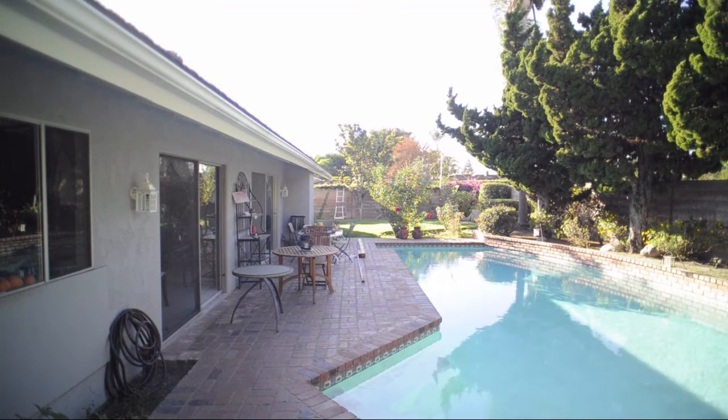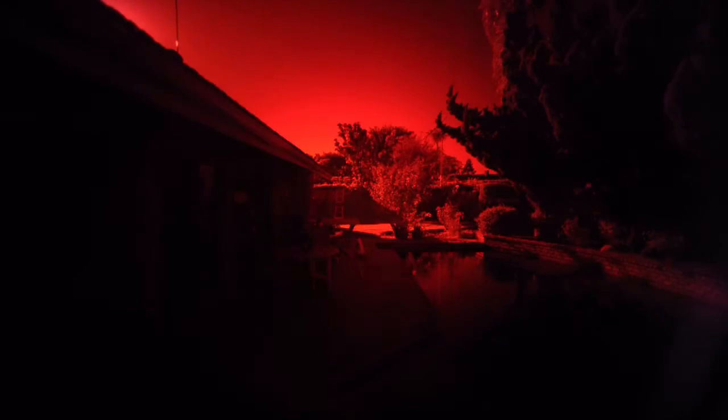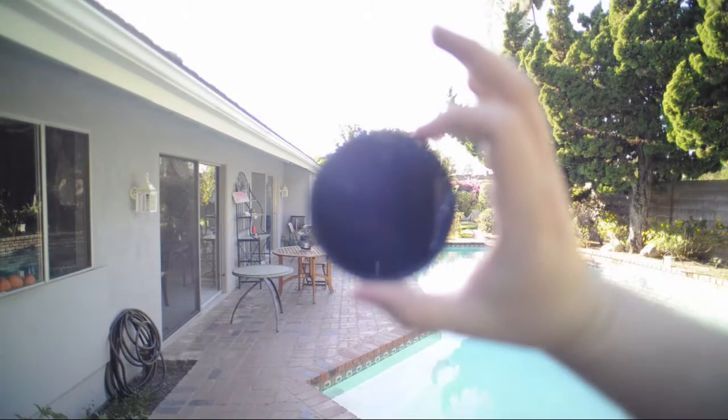You might think that this does nothing, but if I put this right in front of the lens, you can actually see that it does do quite a bit of blocking.